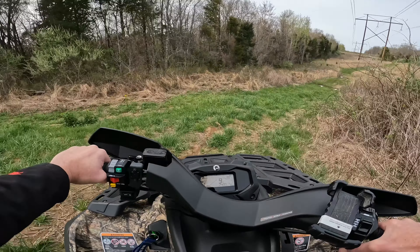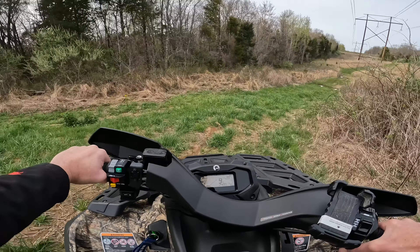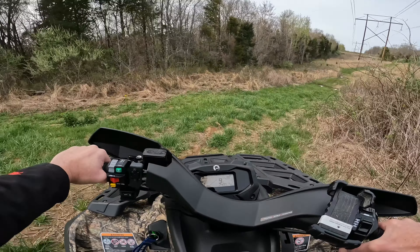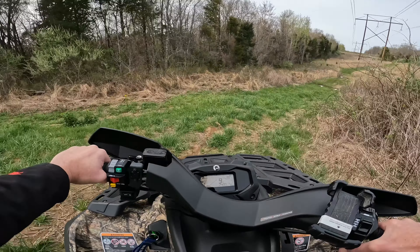Interesting — the engine braking also works in reverse. I backed down this ditch crossing again to get a different angle shot, and it worked very well in reverse. I don't know, to be honest, if they all do that, but I'm glad it does.